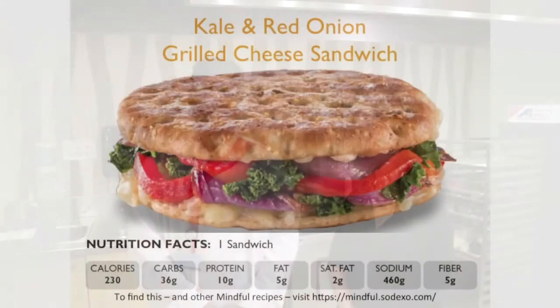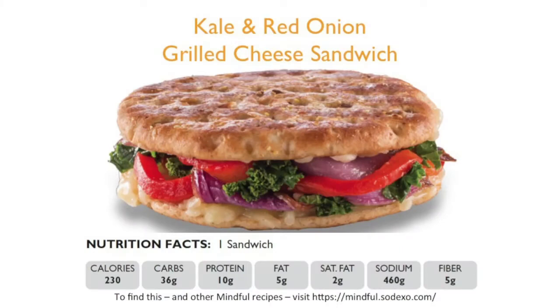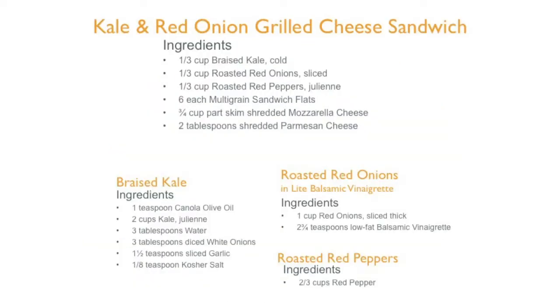What are you making for us today? Today we're making kale and red onion grilled cheese. That sounds exotic, but why grilled cheese? Because it's grilled cheese and it's good for you. Grilled cheese is good any time of the day.